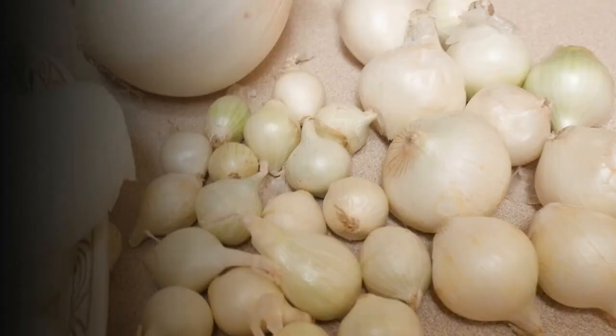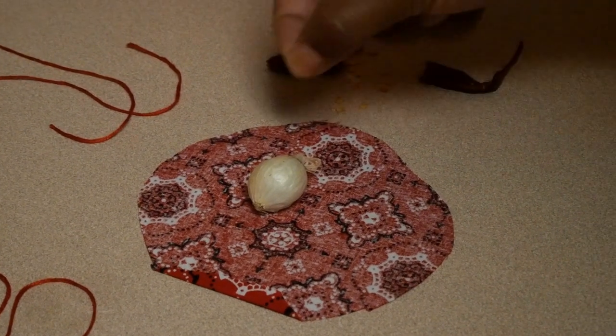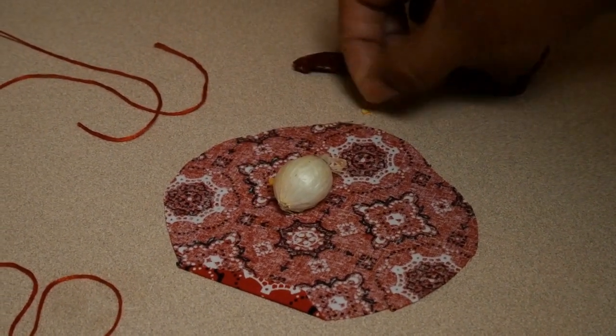White pearl onions and also what they call white boilers — these are small-size onions and they're very good to work with in hoodoo. Pearl onions are weaker than the white boilers. You can use one of these as a protection amulet by itself.